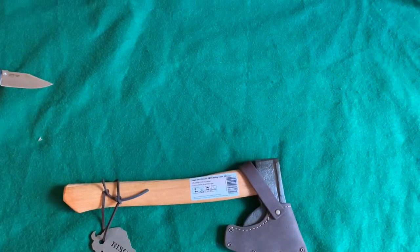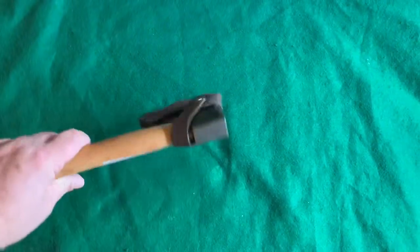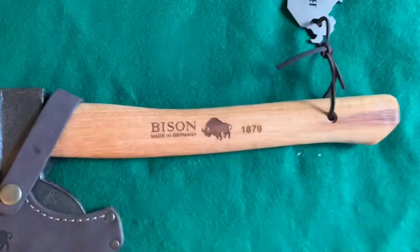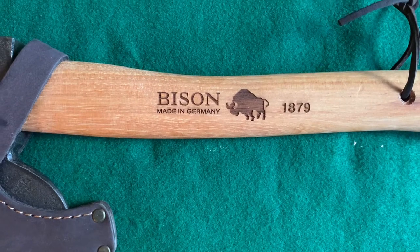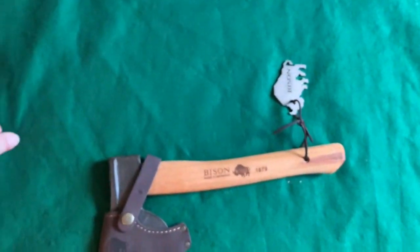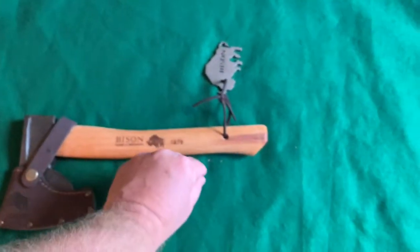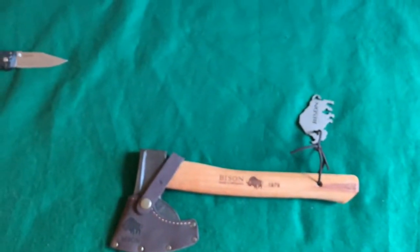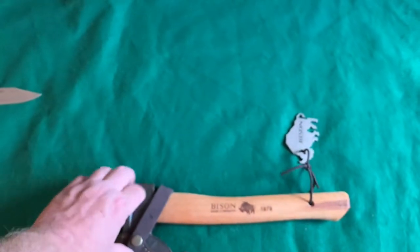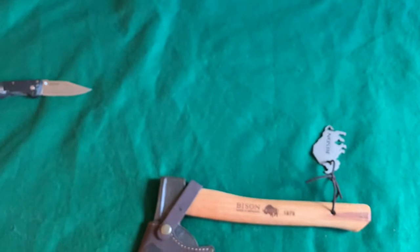From what I know of them, they are made supposedly by hand, completely hand forged. They've been around since 1879. Even though I never heard of them, apparently they weren't available in the UK or the United States and they just recently started selling in both markets. They're made in Germany.